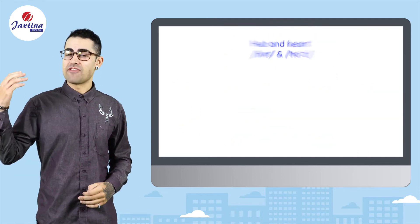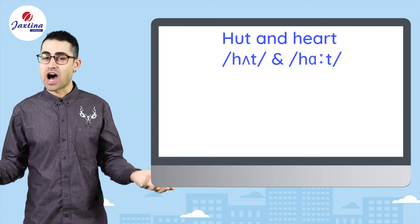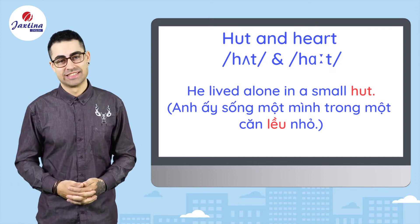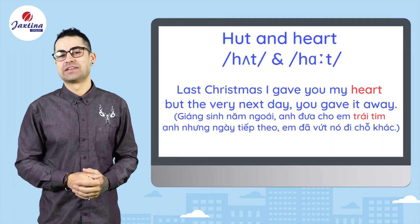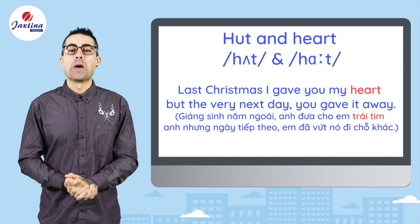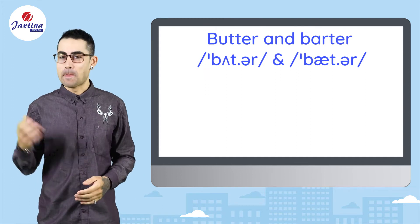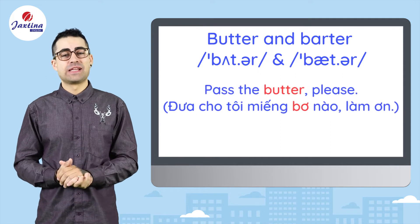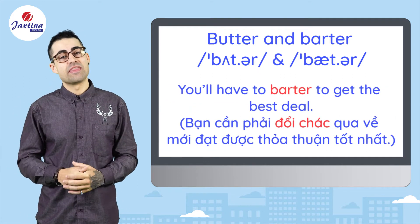Next, we have hut and heart. He lived alone in a small hut. Last Christmas, I gave you my heart, but the very next day you gave it away. Butter and barter. Pass the butter, please. You'll have to barter to get the best deal.